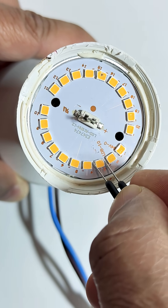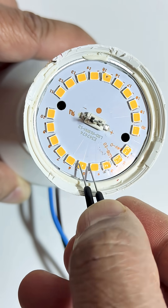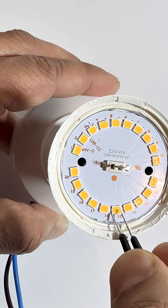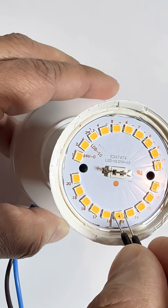You can bypass them by shorting the terminals with a small wire. Test them one by one — if the bulb lights up, that particular LED is likely dead.